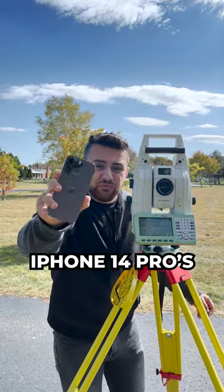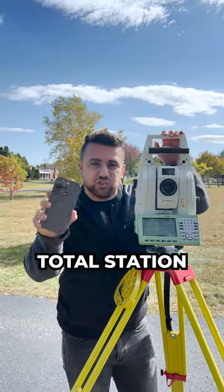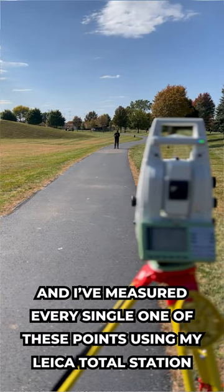I wanted to measure the accuracy of the iPhone 14 Pro's LiDAR sensor using a professional grade surveying total station. I've set 10 reflective targets all along the sidewalk and measured every single one of these points using my Leica total station.